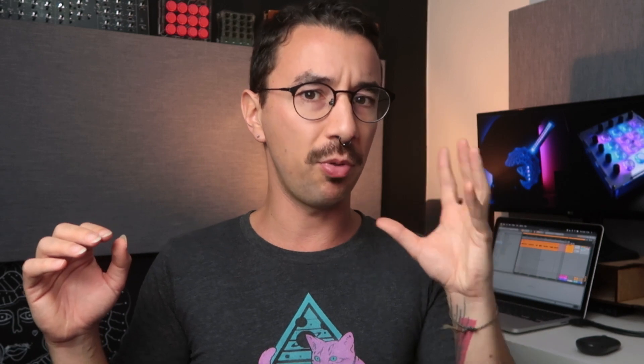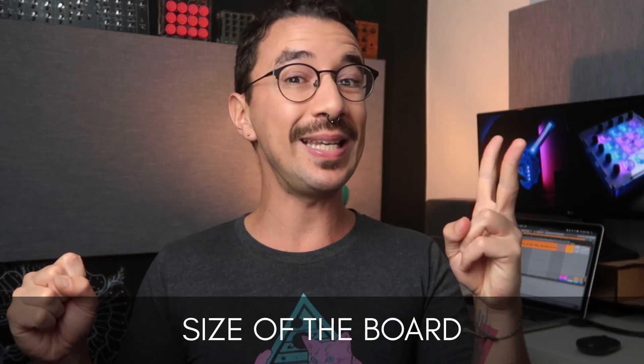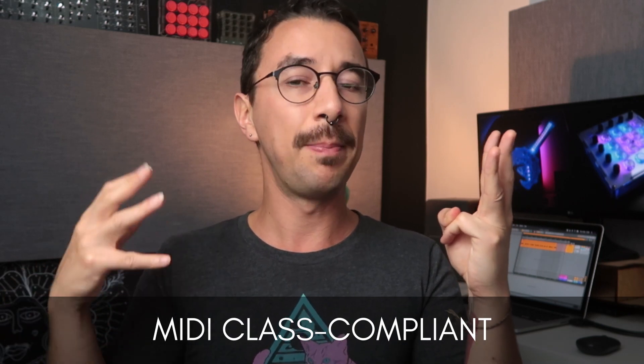I've already made a video specifically about that, which you can check here. But what I can tell you is that you need to think about a couple of things: how many components you want in your project, does the board need to be tiny, and you need to choose a board that is MIDI class compliant or plug and play. Depending on the number of components you have, you need to choose an Arduino with a certain number of pins or inputs.